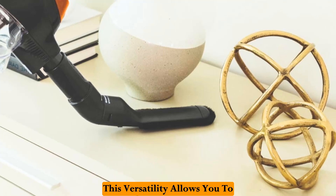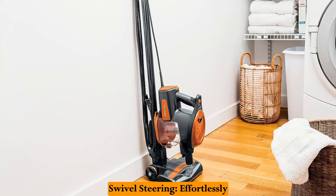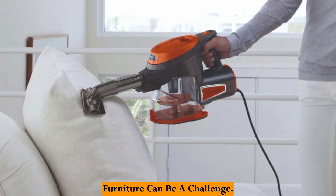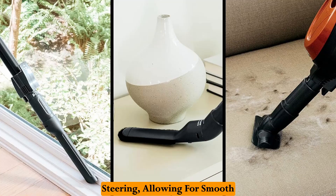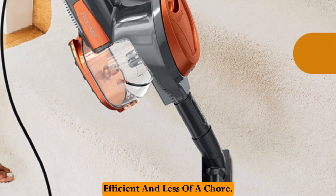This versatility allows you to clean a wider range of surfaces, keeping your entire home dust-free. The Shark Rocket also features swivel steering, allowing for smooth and effortless maneuvering around furniture, making cleaning more efficient and less of a chore.